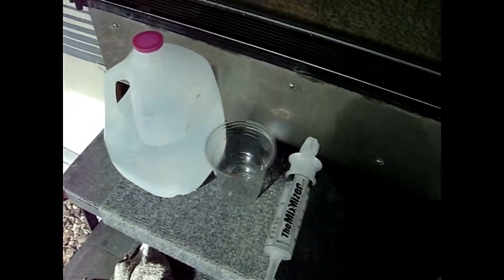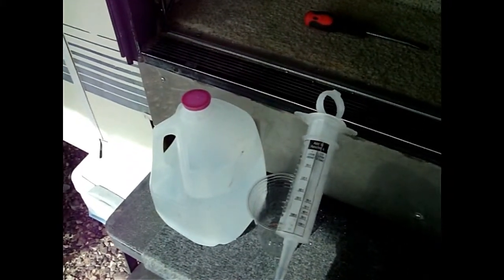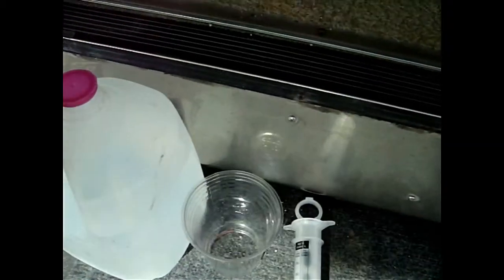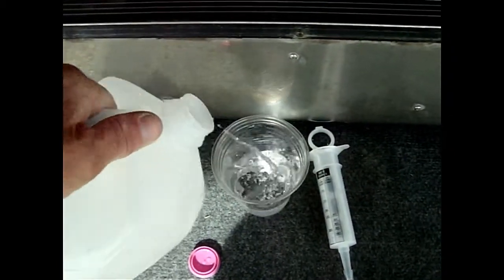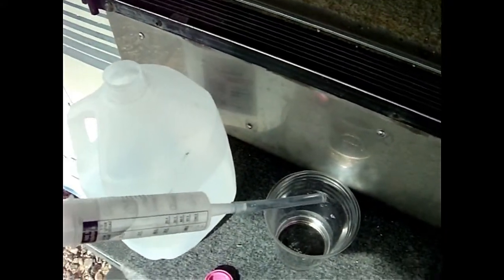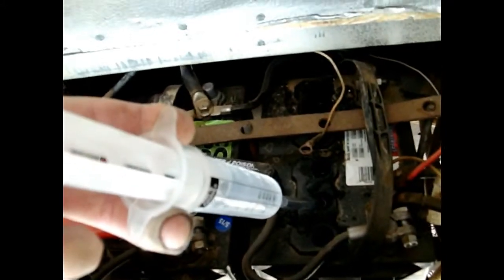While we're in here, let's check the water level. I use the mix-mizer — this is for adding juice and similar things, but it works pretty well. It has a small tip that fits into the holes. I pour a little distilled water into a cup, suck it up, and then fill the batteries without getting water all over. It works like a channel.